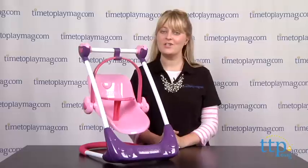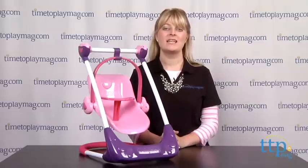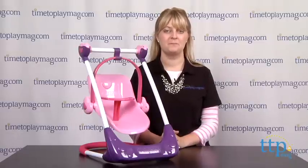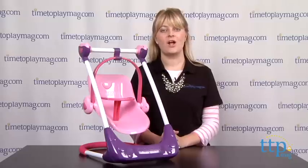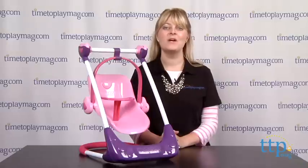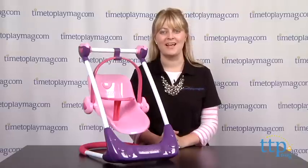From a swing, to a high chair, to a carrier, this play set engages kids three and up in lots of nurturing and imaginative play. If you want to find out more information on this toy, such as how much it costs and where to buy, then come visit timetoplaymag.com, your number one source for all things play.